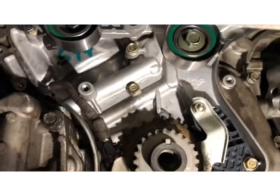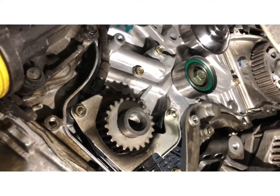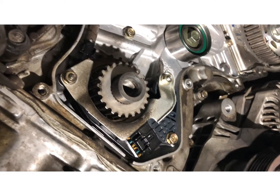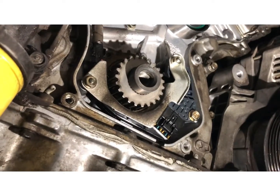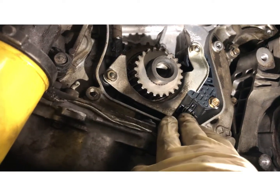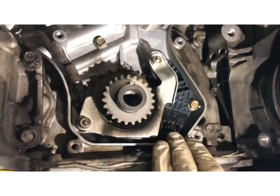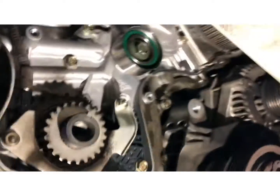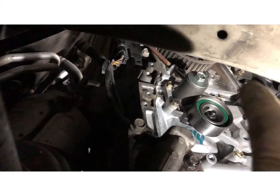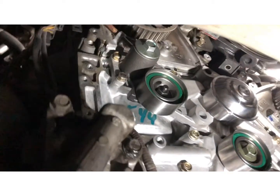Next up is putting the timing belt on; everything is still perfectly aligned. I just want to clean it out, make sure there's no more antifreeze, because if you have a little bit of antifreeze in there, you've got this sensor to worry about. My experience with coolant and wiring is not good — it can cause a cold solder really quick. I just use electric cleaner to take care of this.